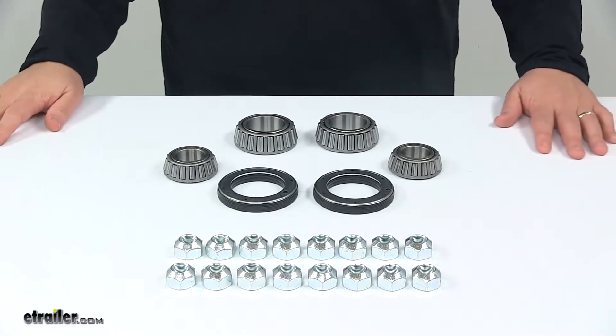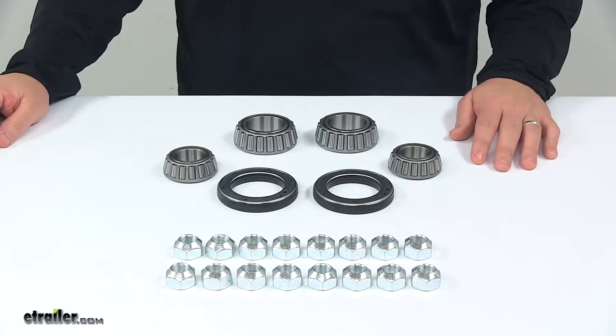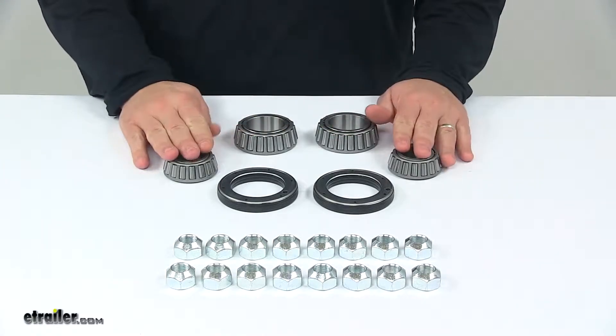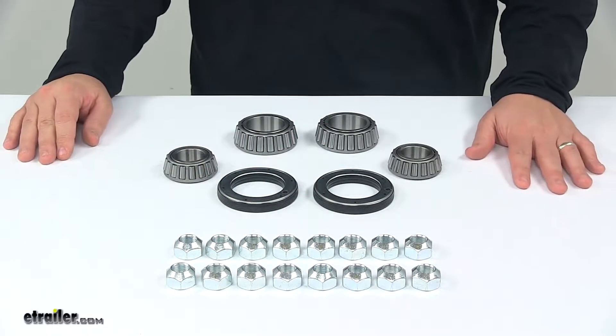Today we're taking a look at a bearing kit for disc brakes with 13 inch hub and rotor assemblies. This complete kit includes your inner and outer bearings, oil seals and lug nuts for two disc brake assemblies.